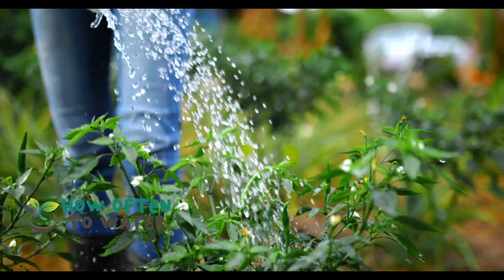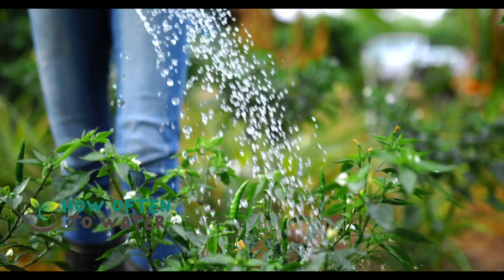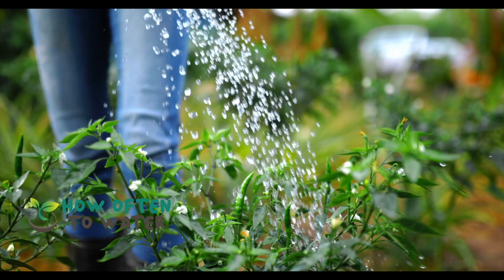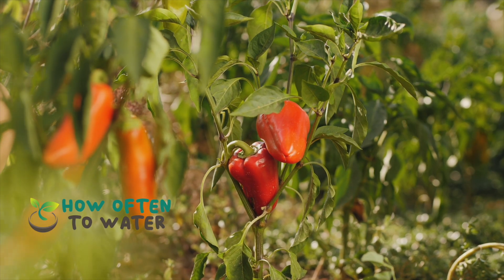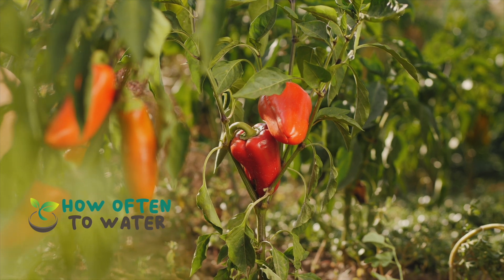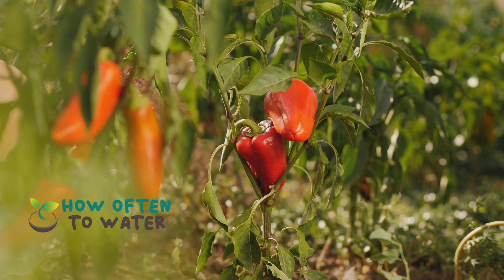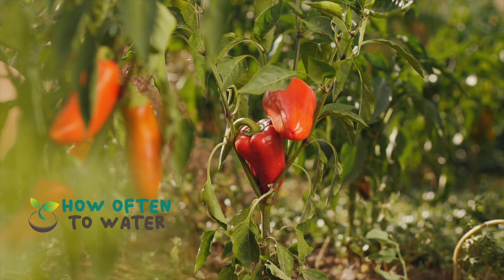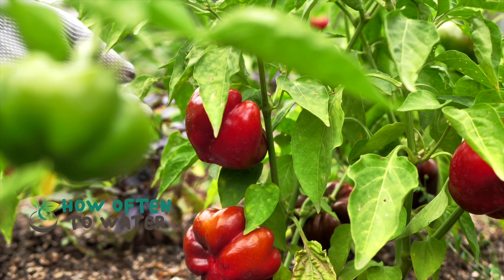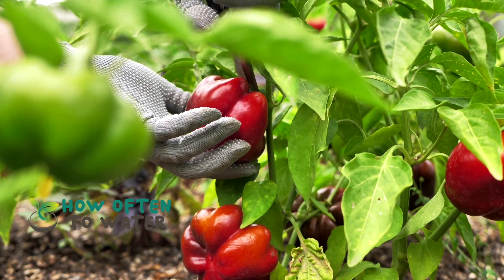The golden rule of thumb is to water your pepper plants one to two times per week. But remember, this isn't set in stone. The frequency of watering can depend on factors like your local climate, the soil type, the stage of the plant's growth, and even the type of pepper plant. A good indicator that your pepper plant needs water is when the top one to two inches of soil is dry to the touch.